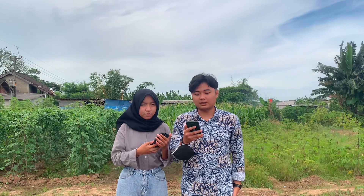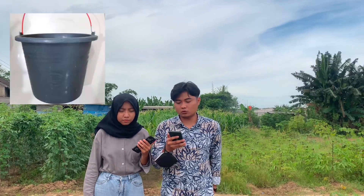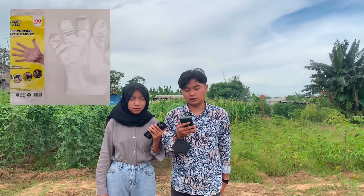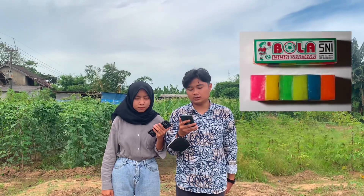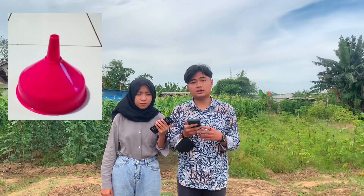Yang pertama adalah siapkan alat-alatnya berupa 1 buah galon air mineral bekas, 2 buah ember berukuran 3–5 liter, 1 buah skop tanaman, 1 pasang sarung tangan plastik, 2 buah pisau, 1 buah botol kecil berukuran 100 ml plus tutupnya, 1 buah lilin mainan, 1 meter selang 5 mm, 1 buah saringan, dan 1 buah corong.